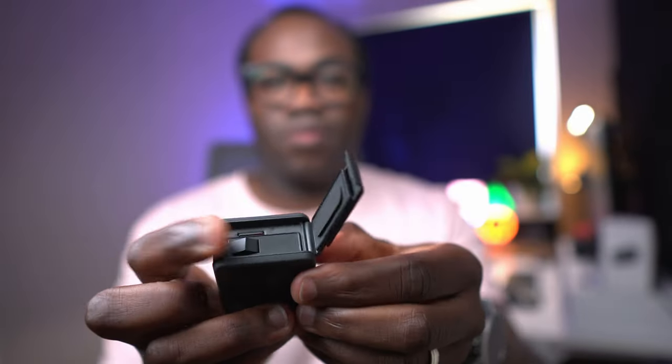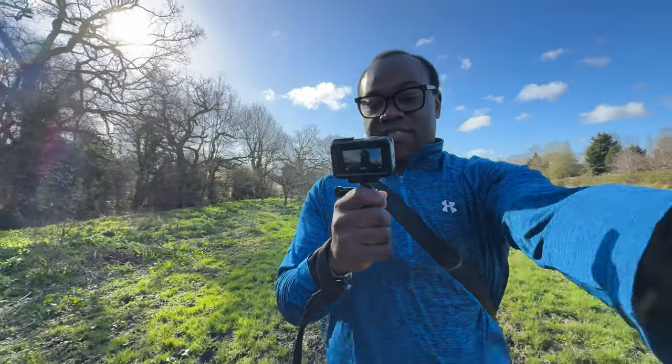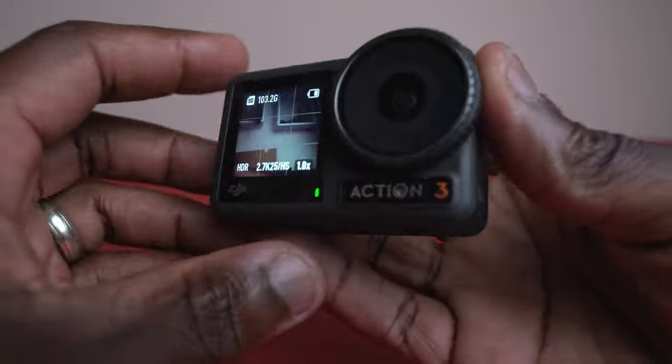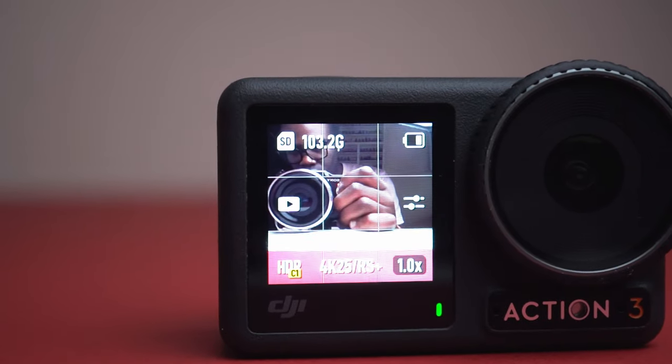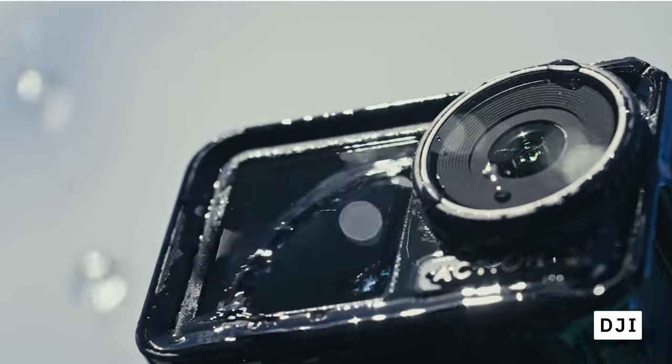A 1770mAh Extreme battery defies the cold and lasts for nearly 3 hours, and for the aquatically adventurous out there it dives down to 60m with no case needed. Having a setup like this should be a vlogger's dream — you'll love that quick swap mounting system and the dual screens for effortless framing and reviewing. With screens on both sides, you'll never miss a shot. The dual touch screens offer seamless navigation, ensuring you're always just a tap away from the perfect setting.